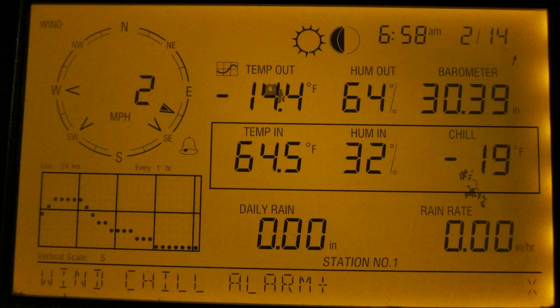Hey guys, how's it going? Today I want to do just kind of a quick review for you guys on the Davis Instruments Vantage Pro 2 wireless weather station. I hadn't seen too many reviews on this, so I thought I'd just kind of give you guys my two cents, based off my experience with it, and let you know what I thought about it.